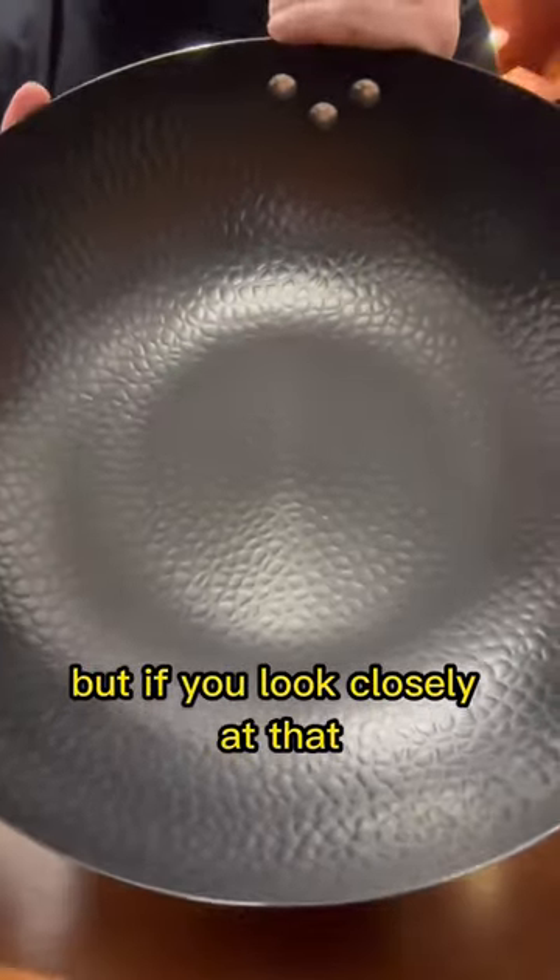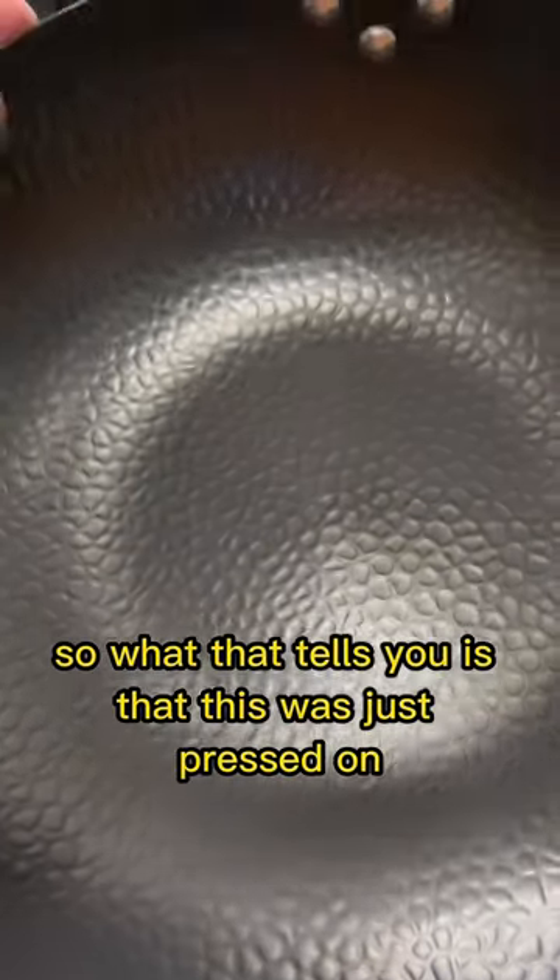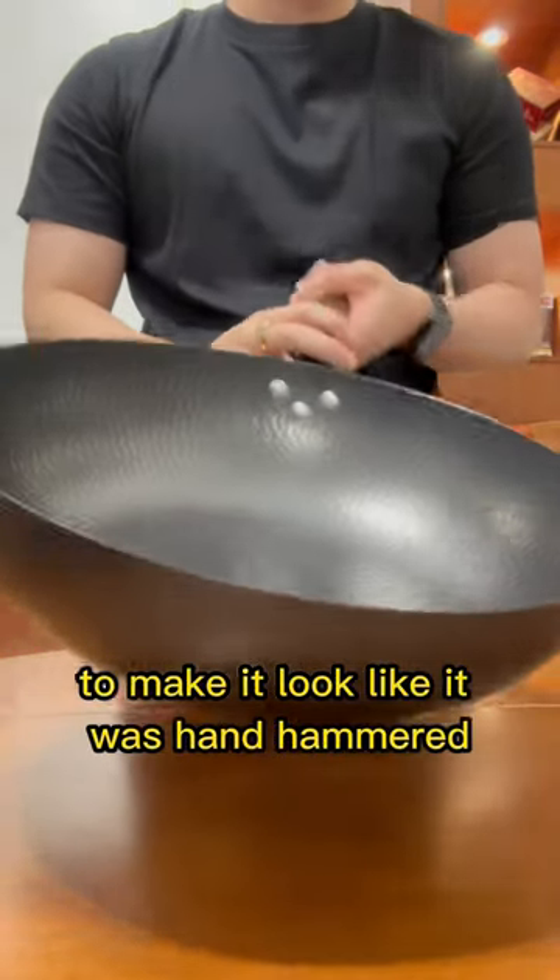But if you look closely at that, none of those hammer marks ever hit the same place twice. So what that tells you is that this was just pressed on to make it look like it was hand hammered.